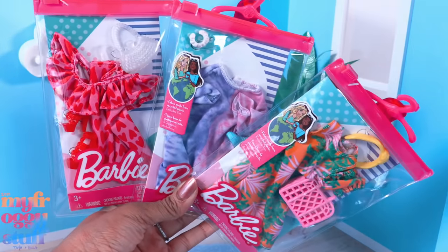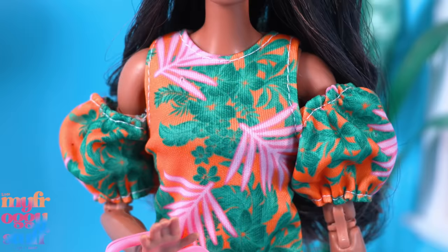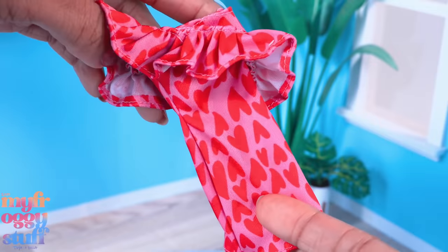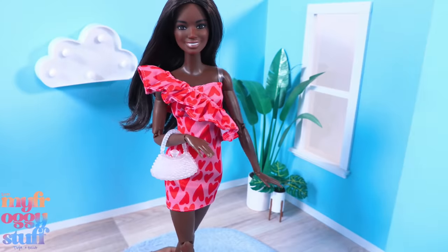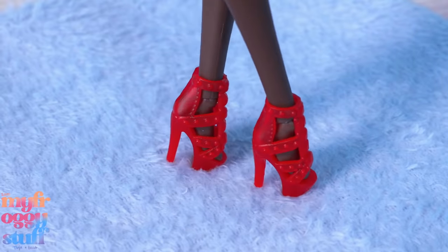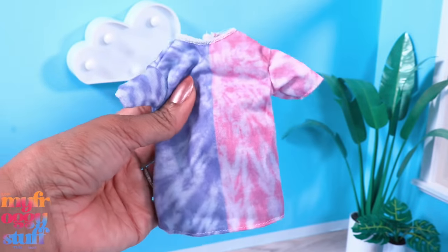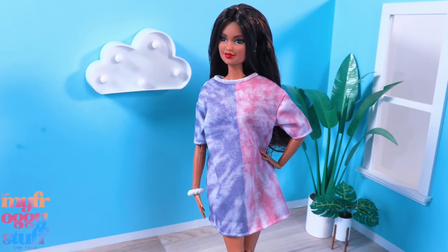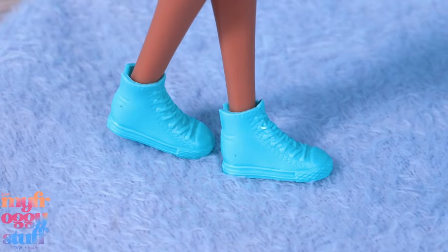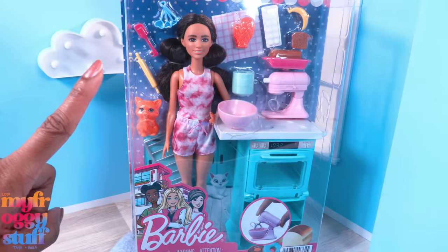I found these at Walmart for about $4.99 each. One is an orange dress with pink and green leaves and large puff sleeves - though it's missing some stitches. It comes with a yellow headband and a pink bag. Another is a cute pink and red Valentine's Day dress with a large cross-body ruffle, a purse, and red heels - very festive. I also picked up a tie-dye set: an oversized two-tone t-shirt, purple on one side and pink on the other, with teal sneakers and a white plastic scrunchie.